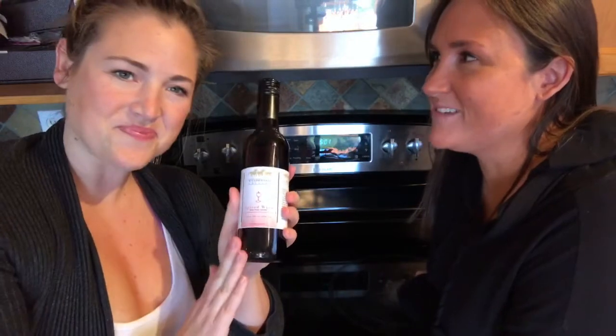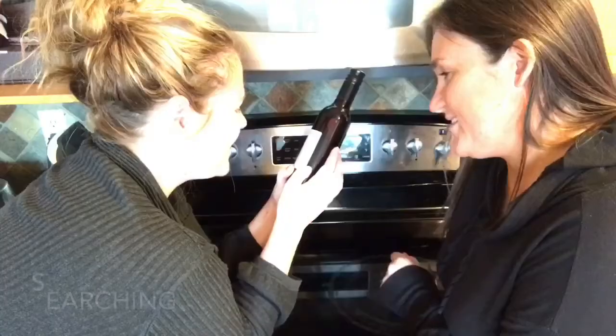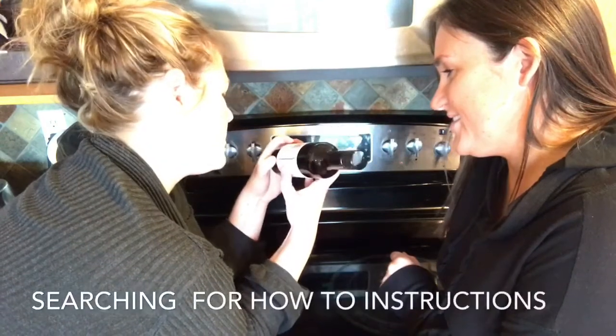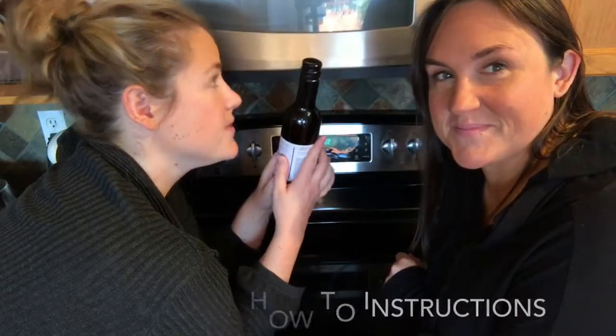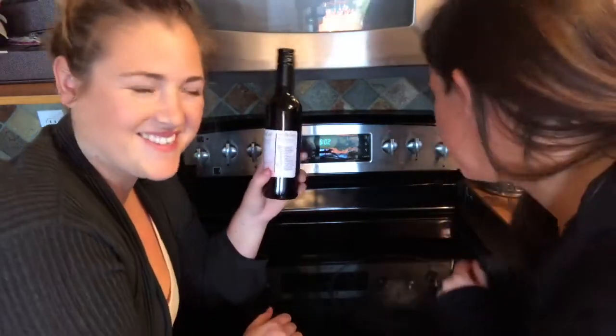I don't think I've ever had mulled wine. Me neither. So that's why we thought... I'm not a big cinnamon fan. Just in general or just in your wine? I think just in my wine. Okay, because actually I do like cinnamon. You slowly simmer it on the stove — don't boil or you'll lose all the alcohol and it can taste cooked.